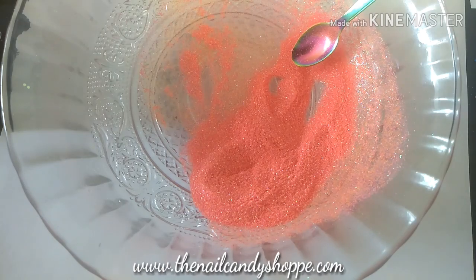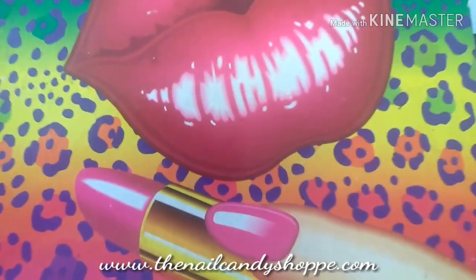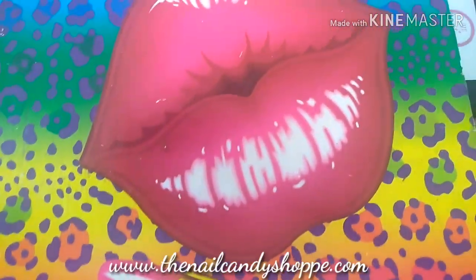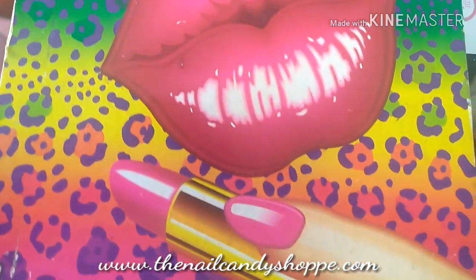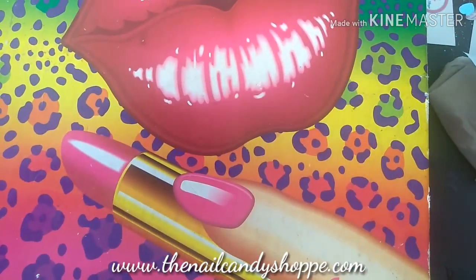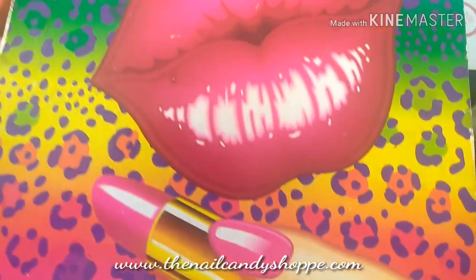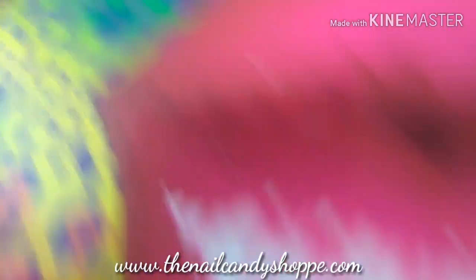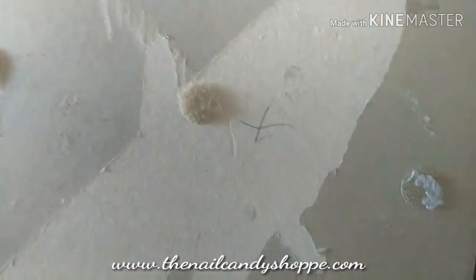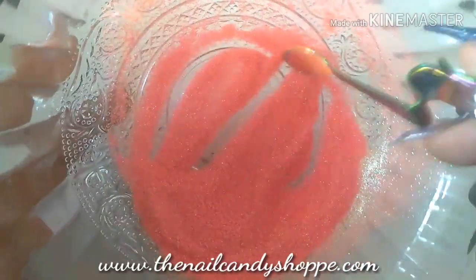I actually still have the lining to my fifth grade binder. Let me zoom out a little bit just to show you guys — this is the original lining I had on my binder in fifth grade. I'm 29 now, so that was like 19 years ago. It looks pretty good considering it was just the back flap. I pulled it out because I love this picture and I actually had it posted on my bedroom wall for a while — I stuck it there with velcro.